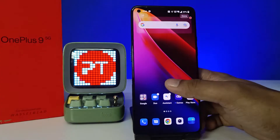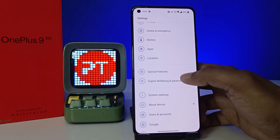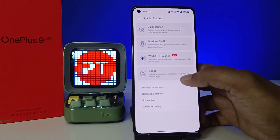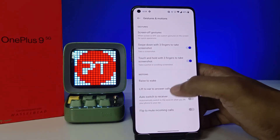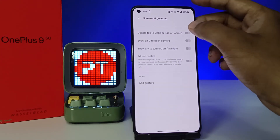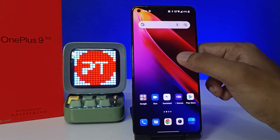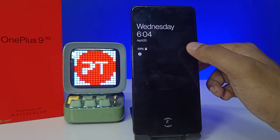This will only work for double tap to lock. If you want to enable wake as well, go into Settings, then choose 'Special Features', then 'Gestures and Motions', then 'Screen Off Gestures', and enable 'Double Tap to Wake or Turn Off Screen'.